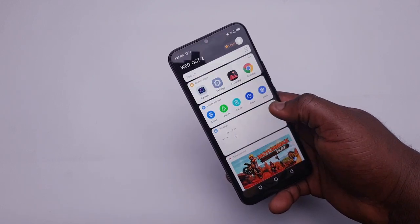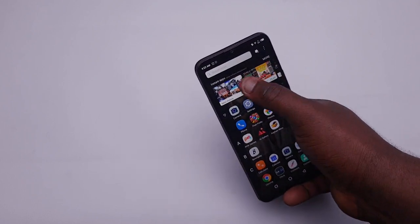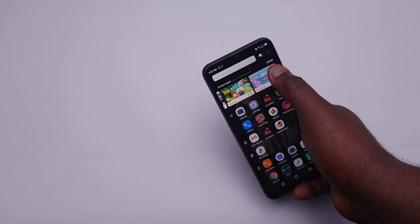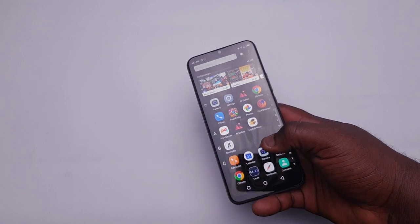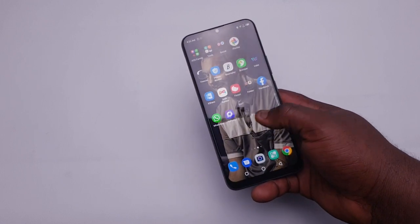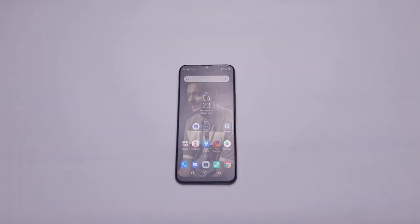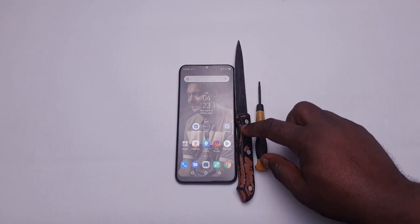We are going to go inside as usual to see what this phone is made up of. These budget phones are not so complex to tear down — almost anybody can do this, of course if you have some technical background. If you've watched my other teardown videos of these Techno and Infinix phones, you're going to know that you only need two things: a knife and a star screwdriver.